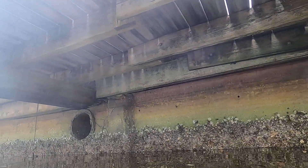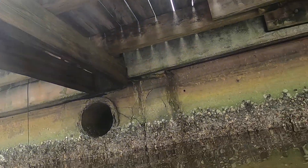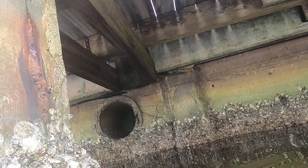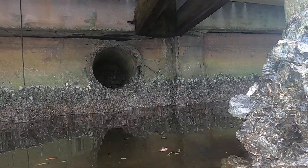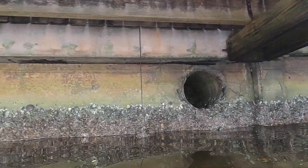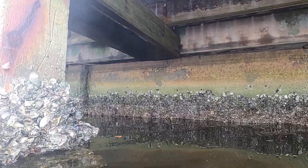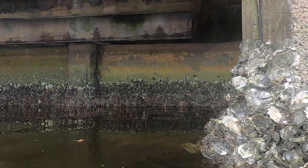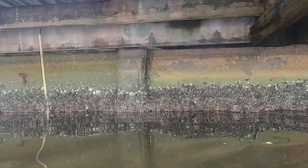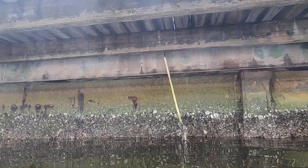There is one panel on the exterior that's going to need some repair — it's right on the outside of this drain pipe. I'm trying to understand why the drain pipe is all locked up with concrete blocks. There's one that needs a new seal, and there's some electrical conduit hanging in the water.